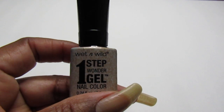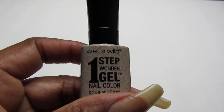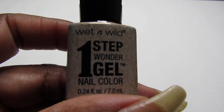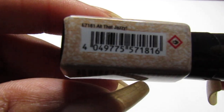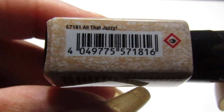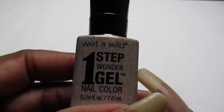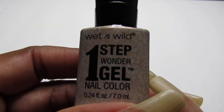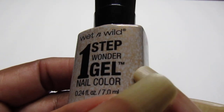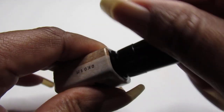Hello everyone, welcome back to my channel, welcome back to another swatch video. In this one I will swatch this Wedding Wild one step one gel nail color and it is called All That Jazzy. I just noticed on the bottle that the color you see is what's inside the bottle, so it is like a nudish color.